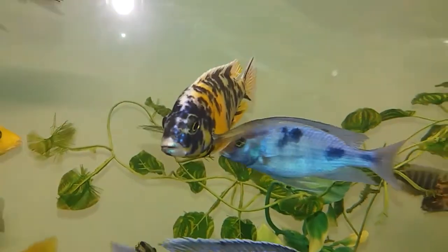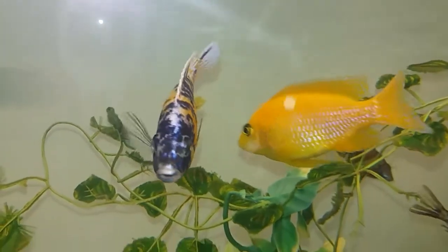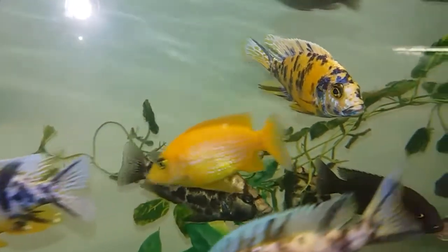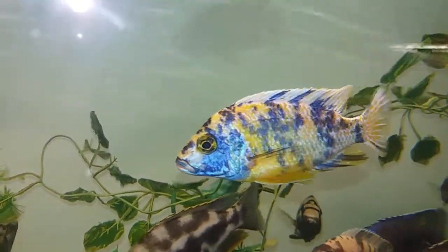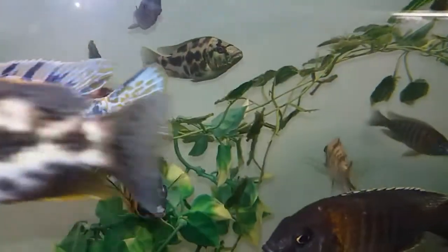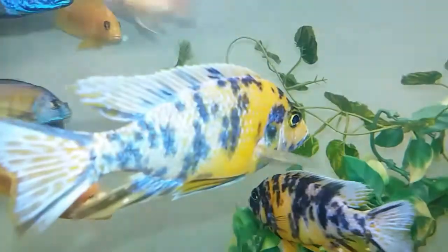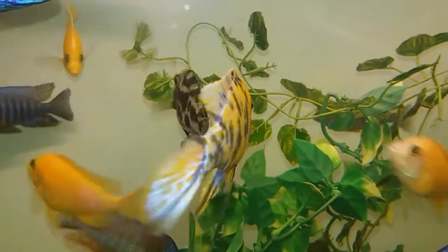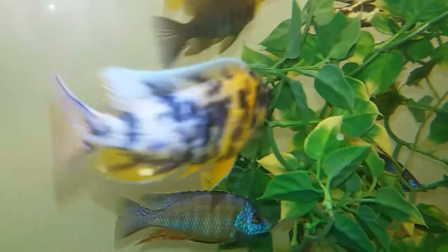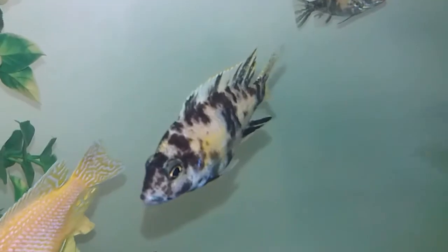Hope you like the profile — drop a like to the video, a beautiful fish deserves a like. Many people have got mixed opinions about hybrids, but as far as I'm concerned within the hobby they're beautiful fish, there's nothing wrong with them. Thanks everybody for watching, for leaving nice comments and likes — until next time, peace out.